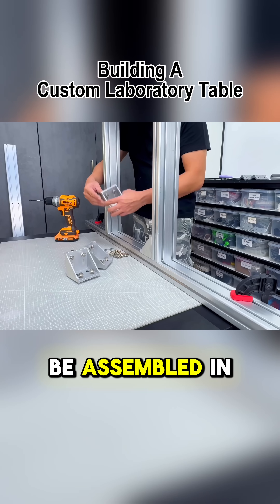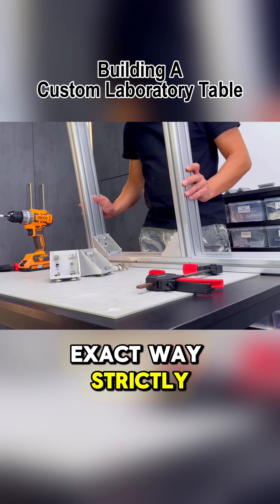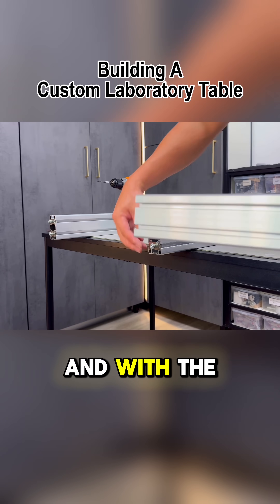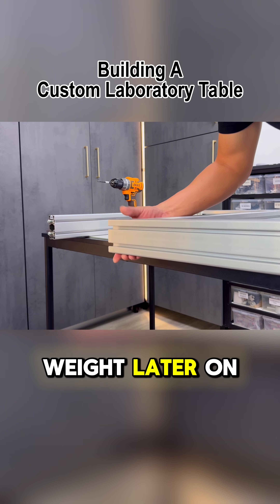The rest of this section will be assembled in the same exact way, strictly following my flush plate method, ensuring that each part is assembled well and with the strength needed to support the heavy weight later on.